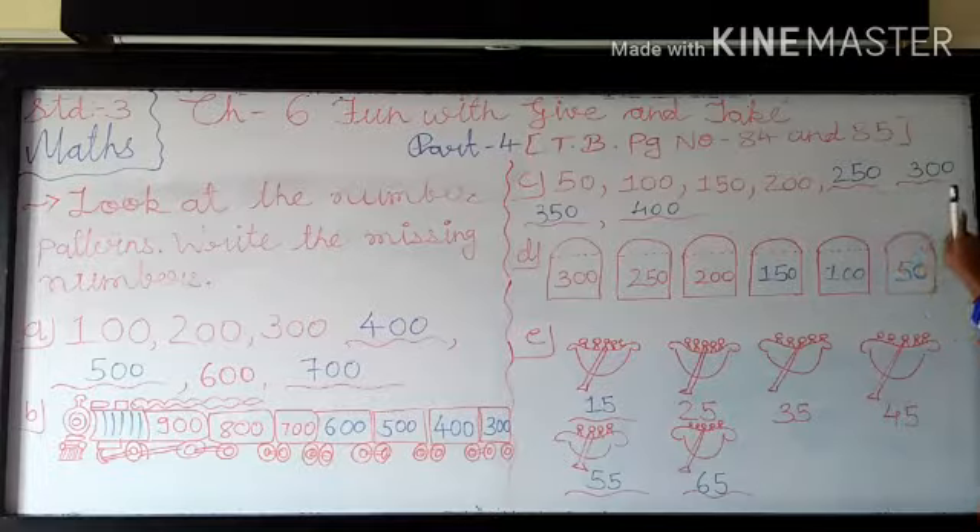Okay, next is B. Here 300, 250, 200 — after that you are writing 3 missing numbers. So here they are doing subtraction. 300 minus 50 is become 250. 250 minus 50 is become 200. After that 200 minus 50 — so it becomes 150.